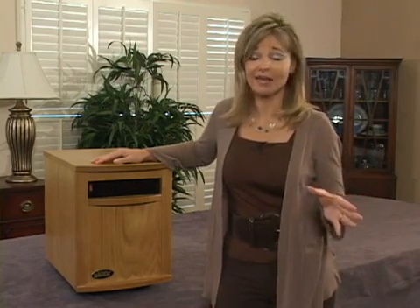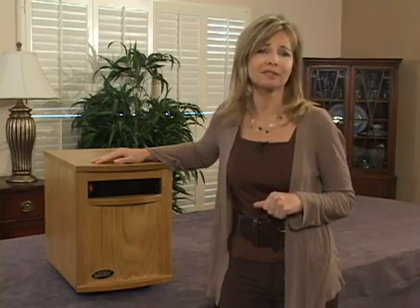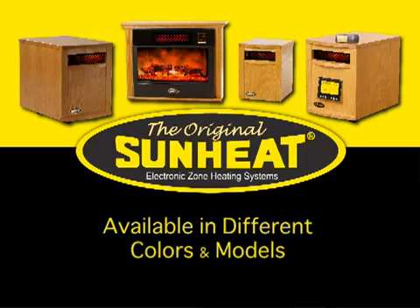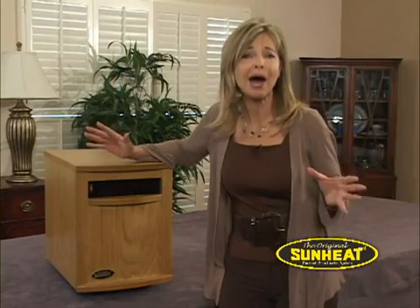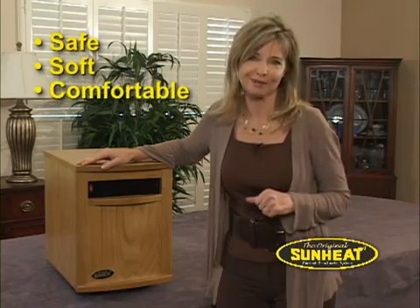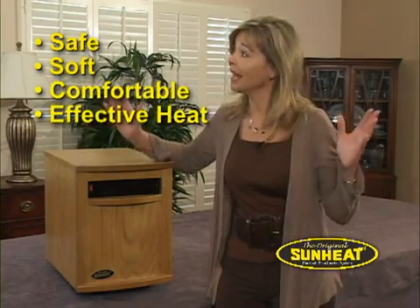Let me introduce you to an exciting alternative supplemental heater that will lower your heating costs without the danger of space heaters or the hassle of a fireplace or stove — the original SunHeat electronic infrared zone heater. This powerful heater provides safe, soft, comfortable, effective heat for any room in your home.